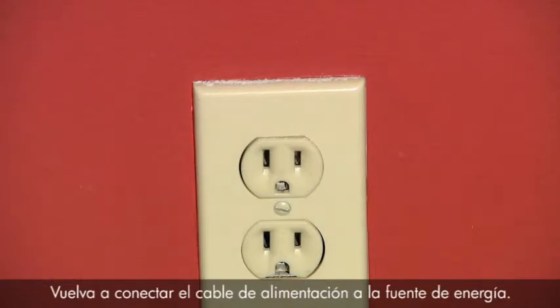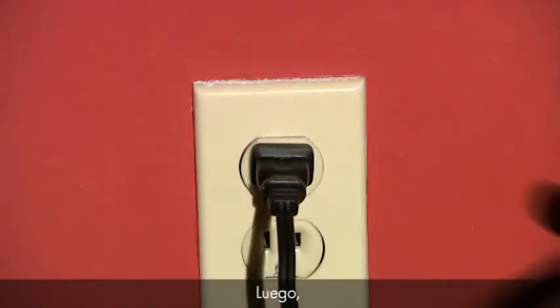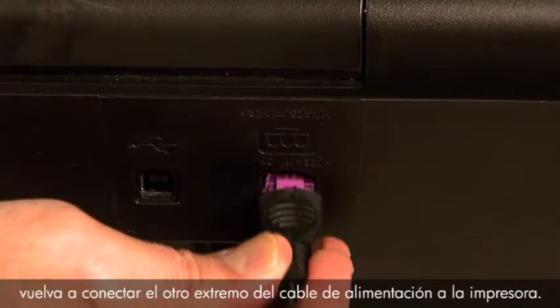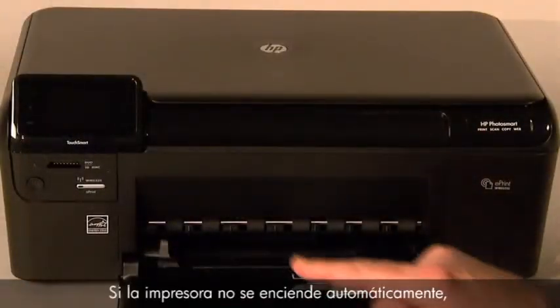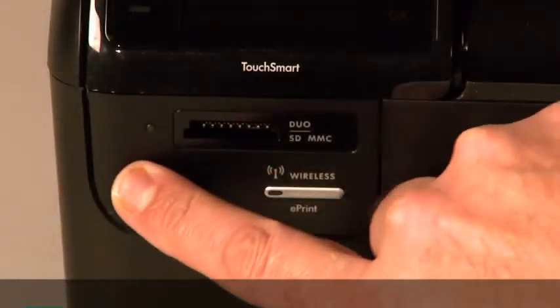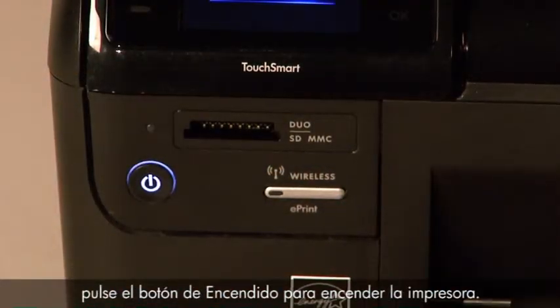Reconnect the power cord to its power source. Then reconnect the other end of the power cord into the printer. Turn to the front of the printer. If the printer does not turn on automatically, press the power button to turn it on.